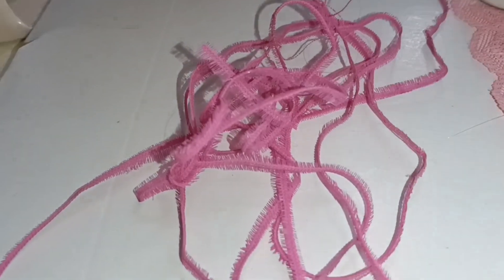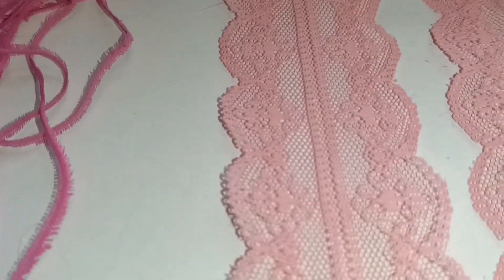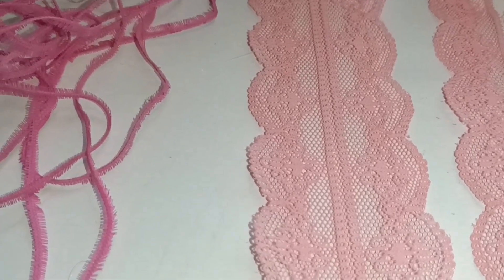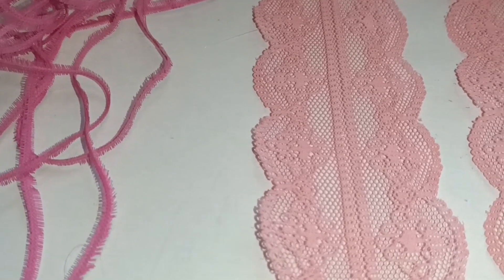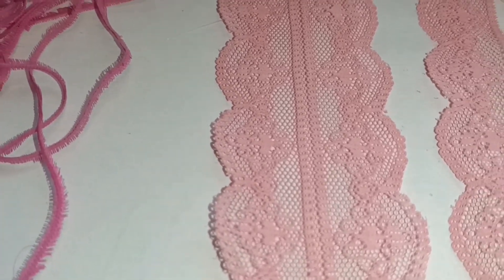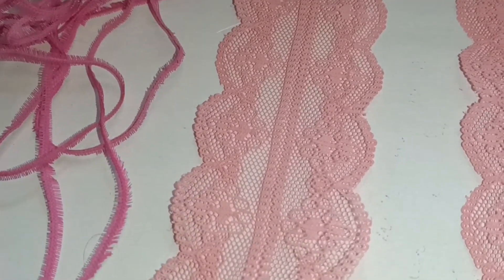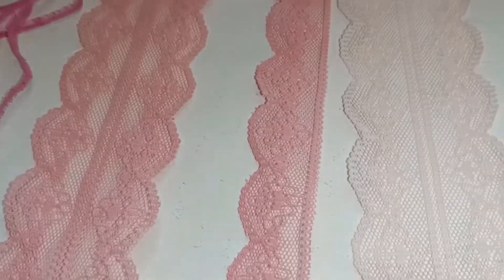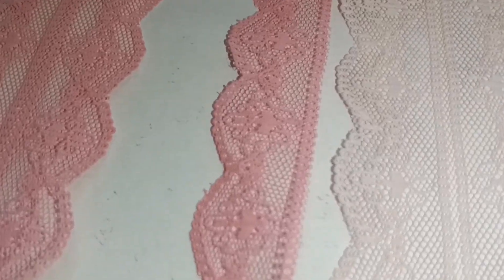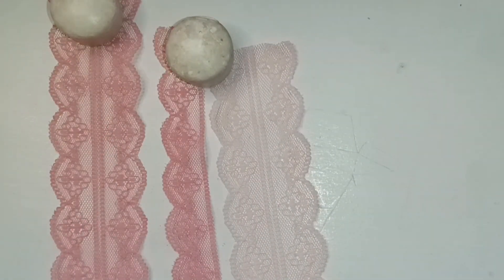I do use these for my purse handles. It does not look very deep in color, but this is the darker one that you saw with the lace display, and this is the lighter one right here. It almost looks white but it was beige in the beginning.